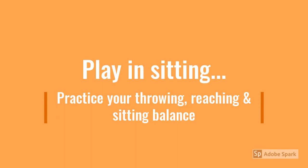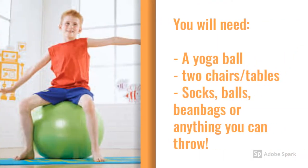You can also play this game in sitting. You can practice your sitting balance, your reaching, and also your throwing. You will need a yoga ball, two chairs or tables, and socks, balls, or beanbags — really just anything you can throw.